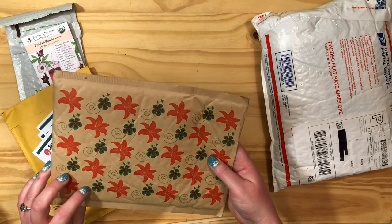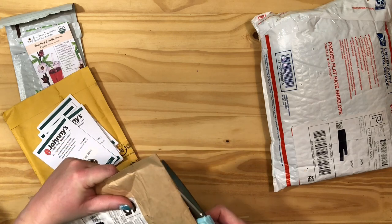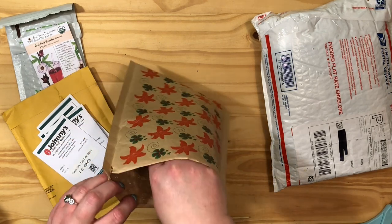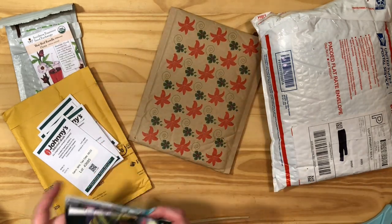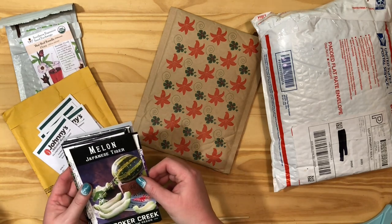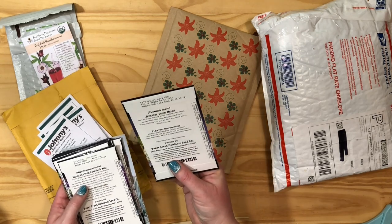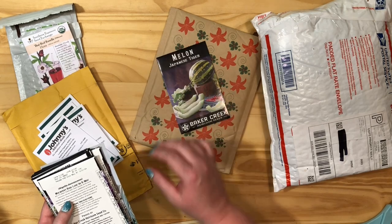This one's from Baker Creek and I have this cute little package. Baker Creek usually has a free seed and it's usually lettuce for me, so we'll see what we get. This is a melon — it's a Japanese Tiger Melon. I love honeydew and this is a green melon. It says it's a pocket-size melon so it's smaller. So I got that one to try.